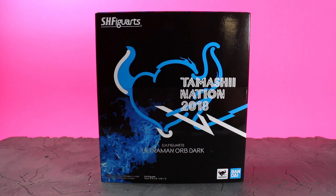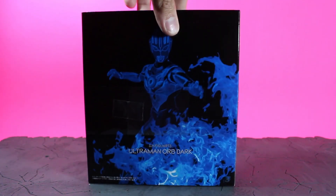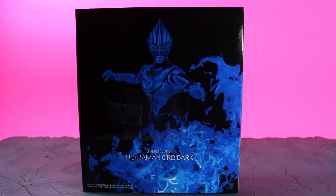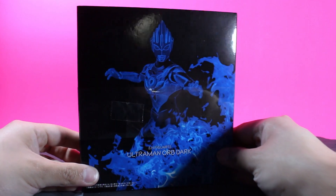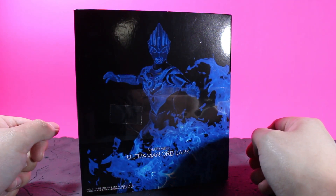Here's the outer packaging — it's a nice slipcover. You've got a nice black box with the TamashiNations logo and a nice blue flame effect there, along with the logos. On the sides, just the name of the figure as well as logos. On the back, that blue flame is looking pretty nice, because you've got a nice image of Ultraman Orb Dark.